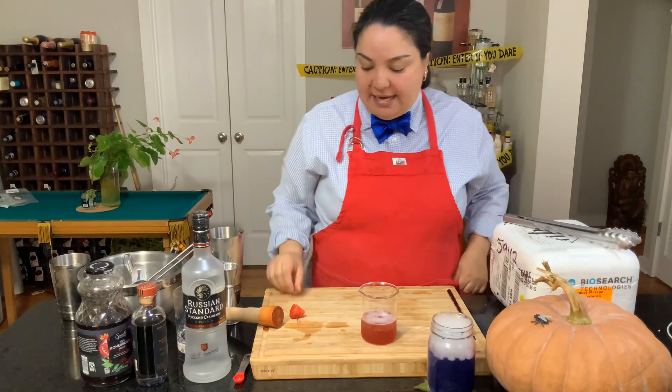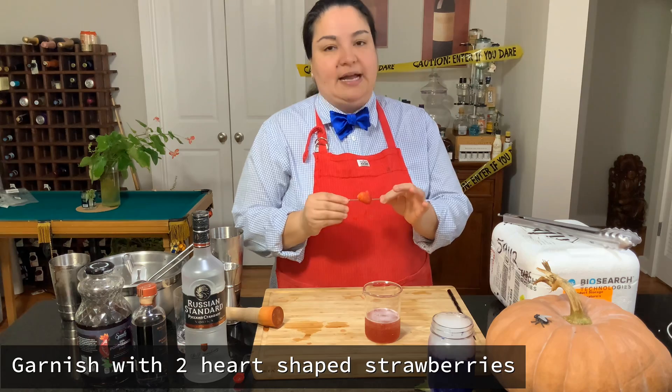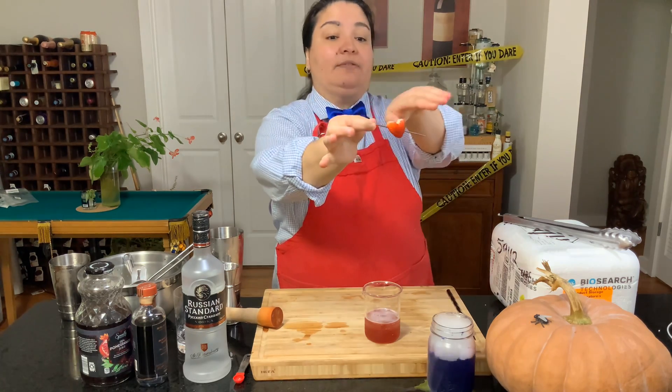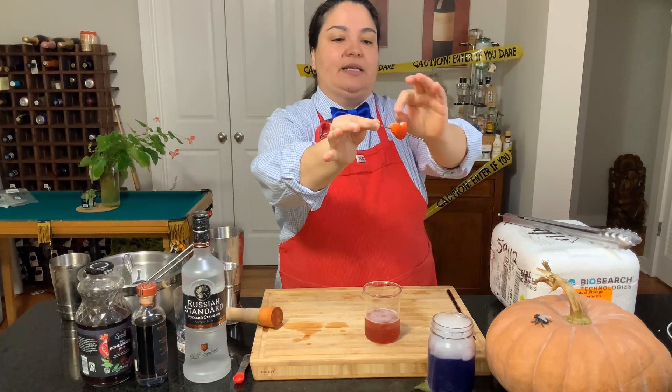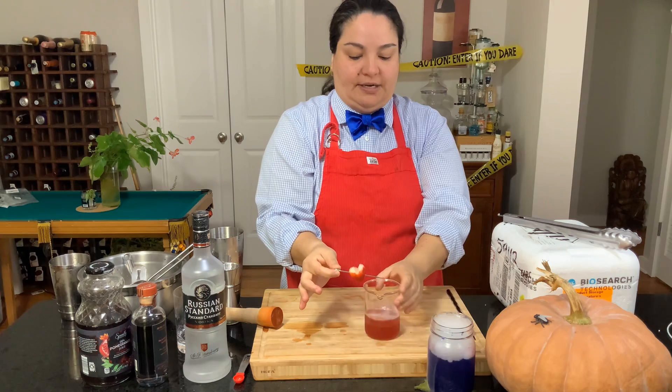After that I am going to garnish it with a little strawberry — you can do two strawberries. I have shaped it into a heart. What I did is I cut off the top where the green is, and then I did kind of like a V in the middle and shaped it a little bit more.